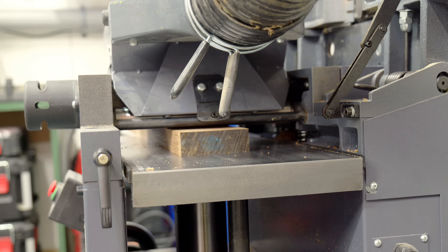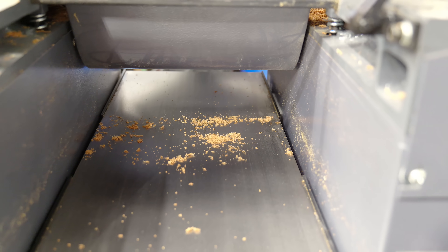In thicknesser mode it still does an okay job. Obviously I'd like it to be much better than this, but I can live with it.